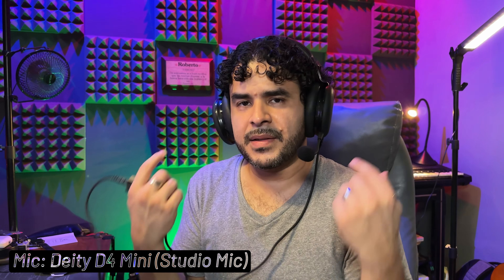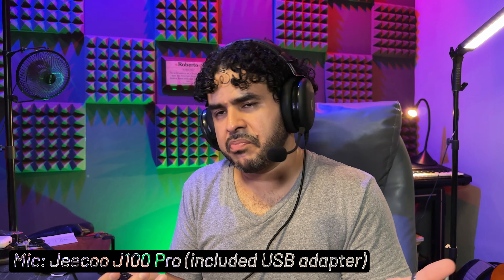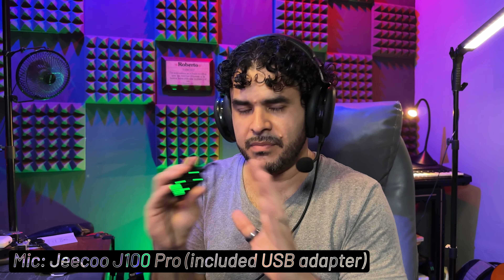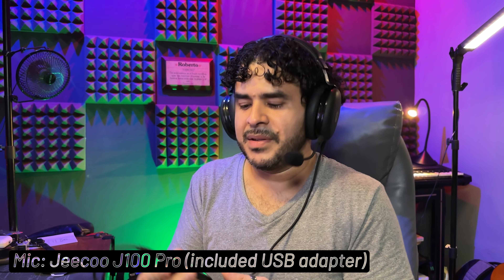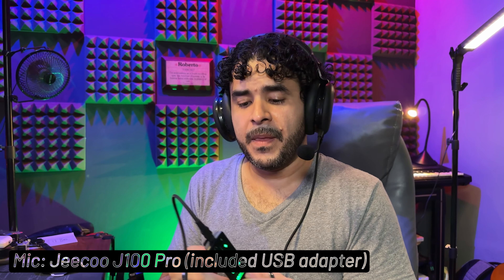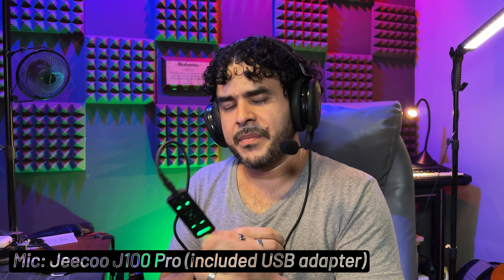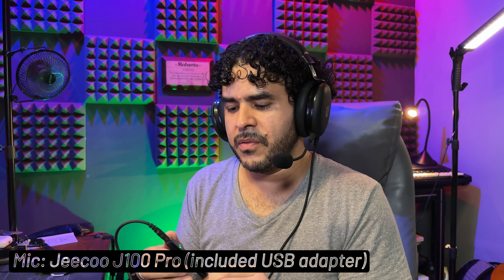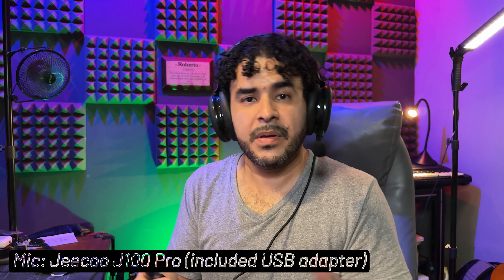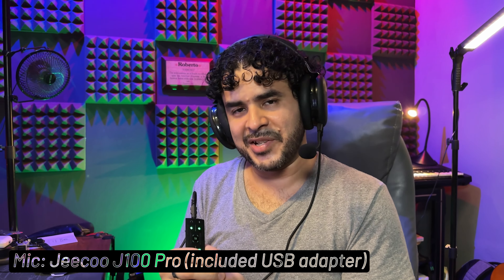So, like I said, they are super comfortable and the microphone is excellent. The sound is average — maybe a little bit above average. The 7.1 feature: never use it. For the price, considering how comfortable they are and how good the microphone is, I can very much recommend this headset. I know some people have bought it based on my YouTube reviews and they have been very happy with it. I hope you are too if you buy it. I hope this video was helpful, and hope to see you in the next one.